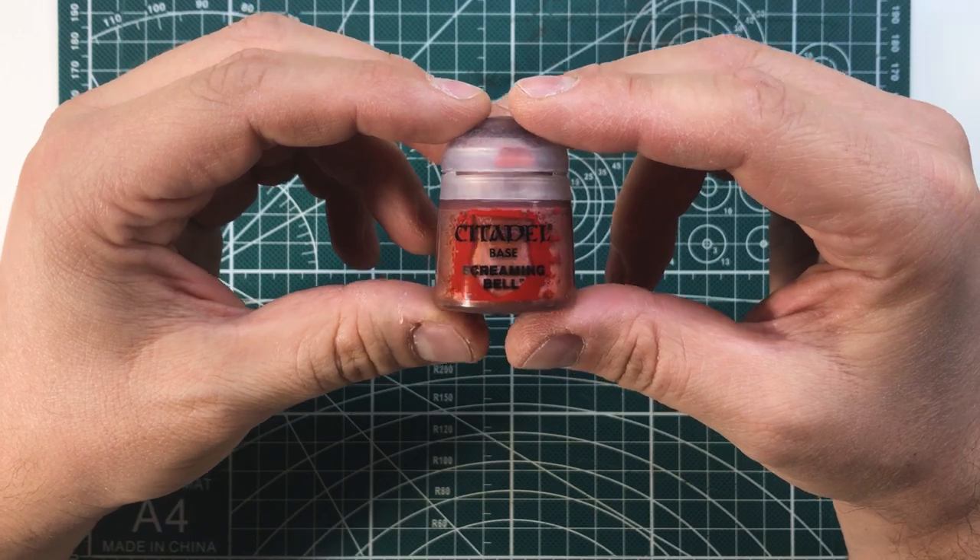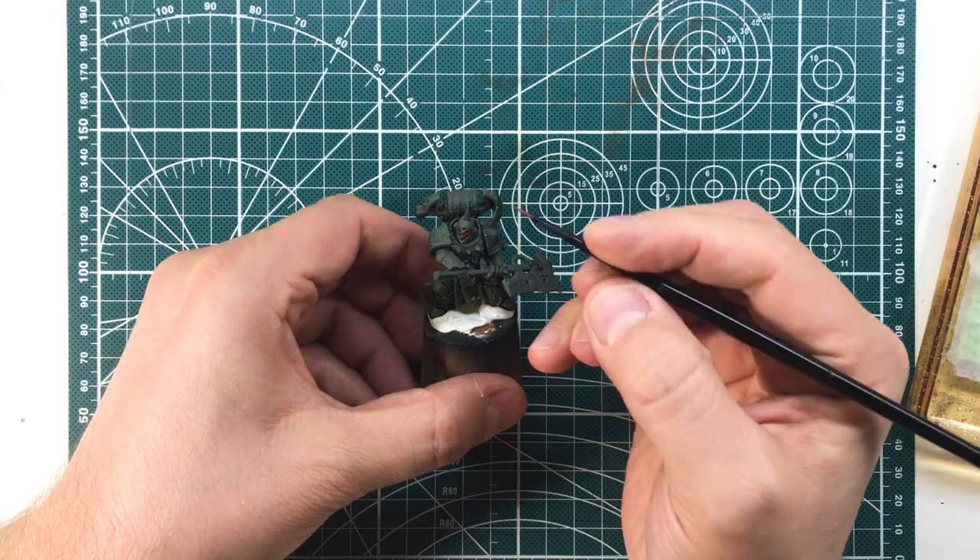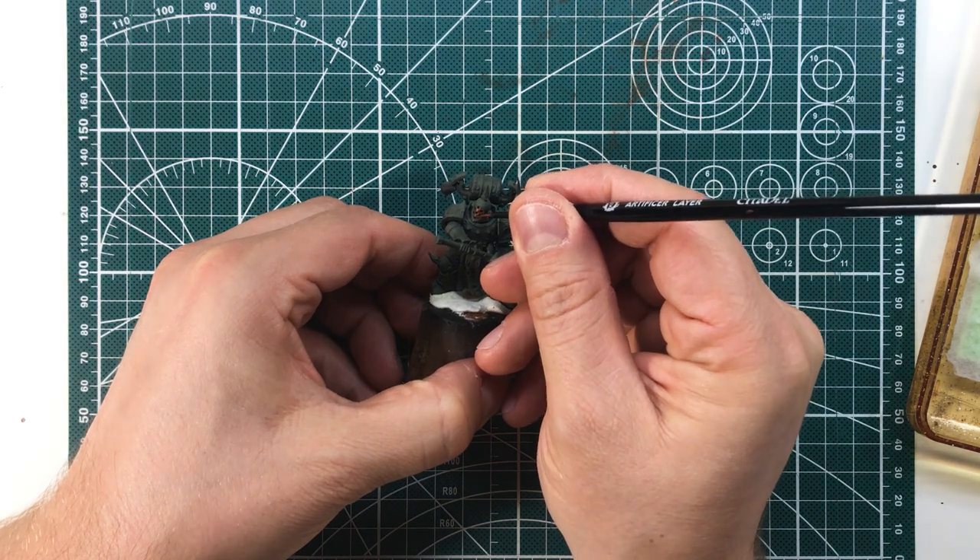So let's start with Screaming Bell, a basic color to spread on all those parts of the miniature you intend to paint with the copper effect.